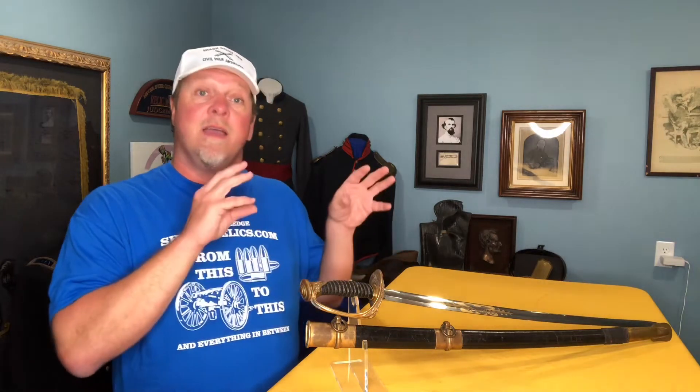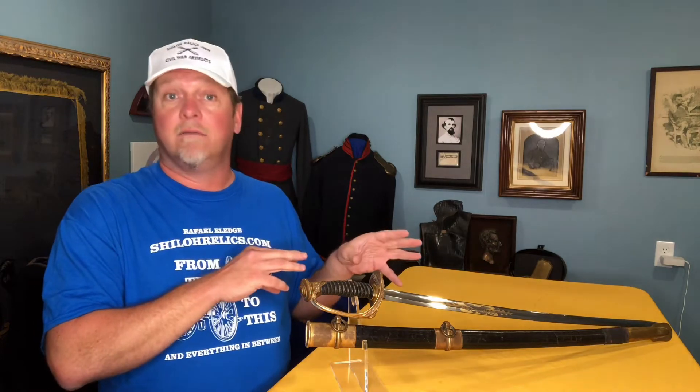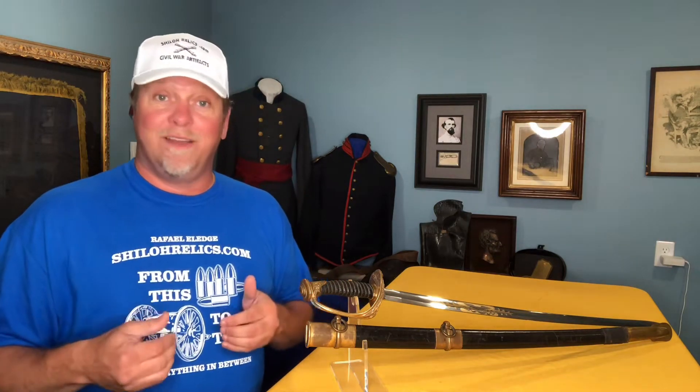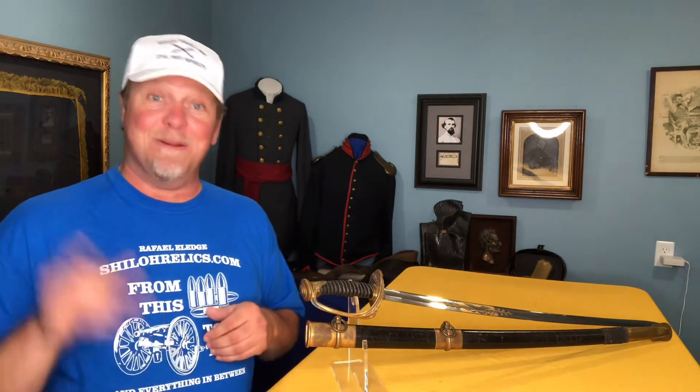He shows up in another regiment — the 7th New York, which was a bunch of rich boys from New York City — and that's probably him. He probably was going to get into that regiment, and this sword was given to him because two of the other guys show up in that regiment as well. It's a sword that needs extra research, and a lot of times I'm not good at research, so I just leave that for whoever gets it down the road — because if you like the research, you love the research.